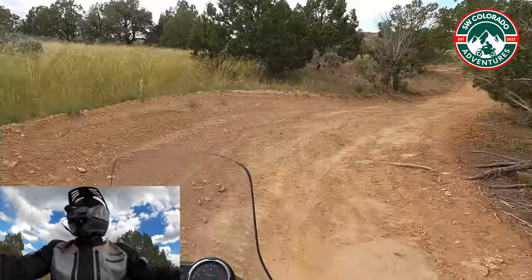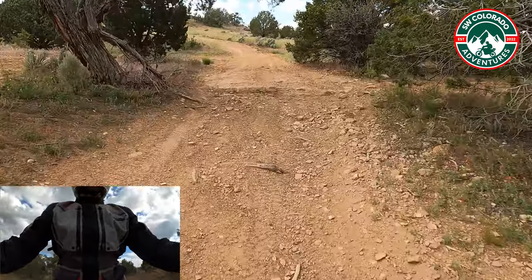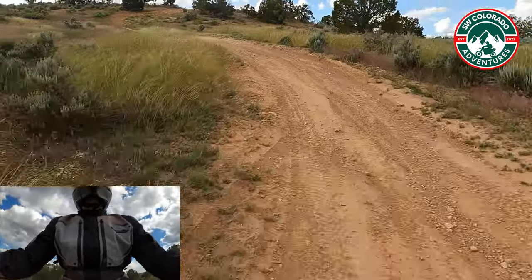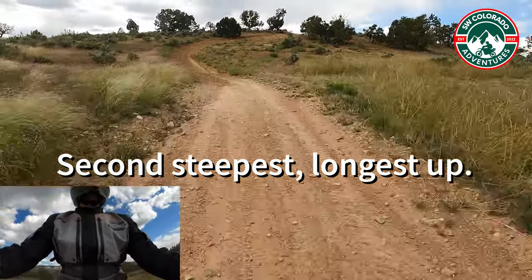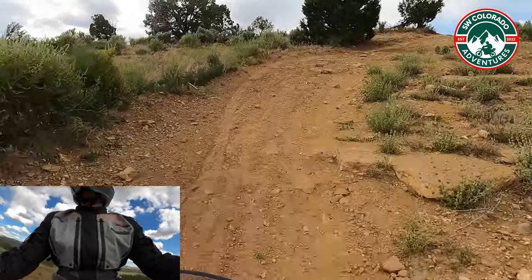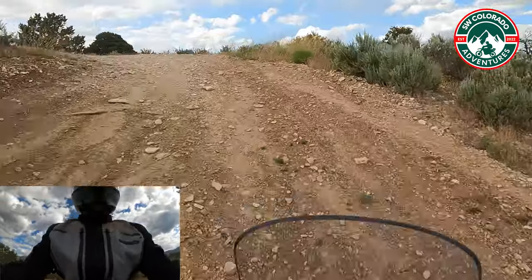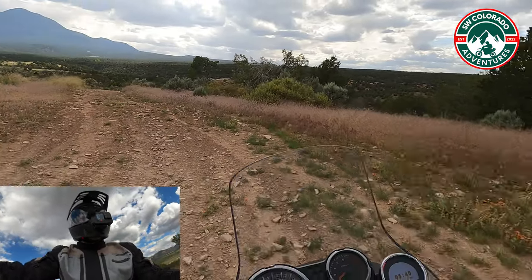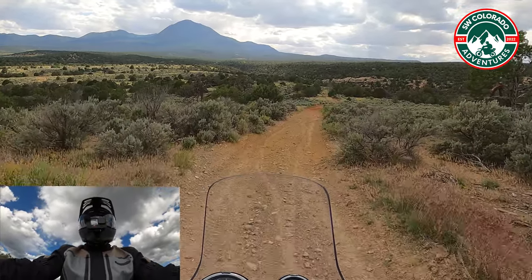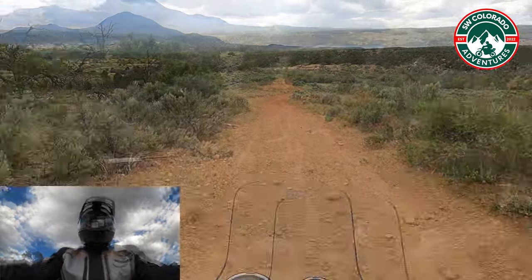This is a pretty good incline here — this is a pretty good thing to test. Oh yeah, that was my test. The 16-tooth does just fine out here.